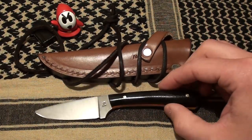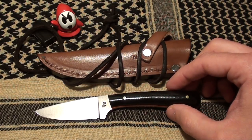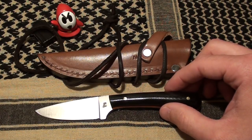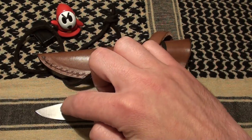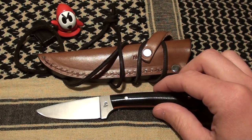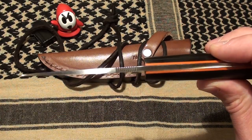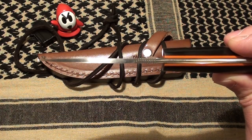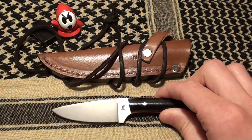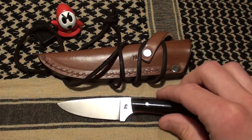We'll actually talk about the specs of the knife. The overall length of the knife itself is going to be 6 and a half inches. The blade length is 2 and 7/8 inches with a 2 and a half inch cutting edge. The blade width is going to be 15/16ths, and then the thickness is going to be 1 and 1/8 of an inch. That's on O1 tool steel with a flat grind.